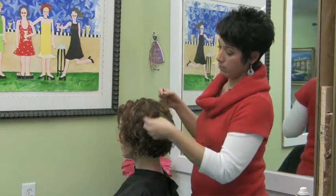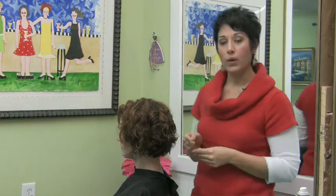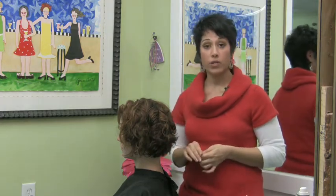It's a great technique for maybe more wavy hair textures. But that's how you pin up scrunched hair.